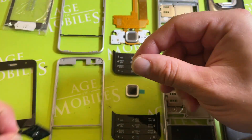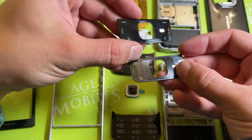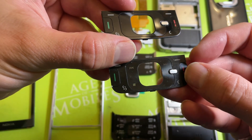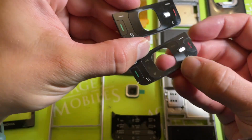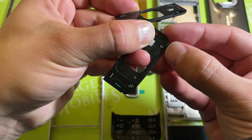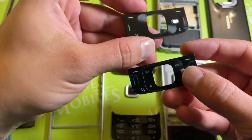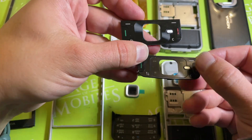Now let us look at the menu functional keypad. I can't tell if it is protected with any foil. There are only two possibilities: either it's protected and I can't take it away, or it's actually poor quality.